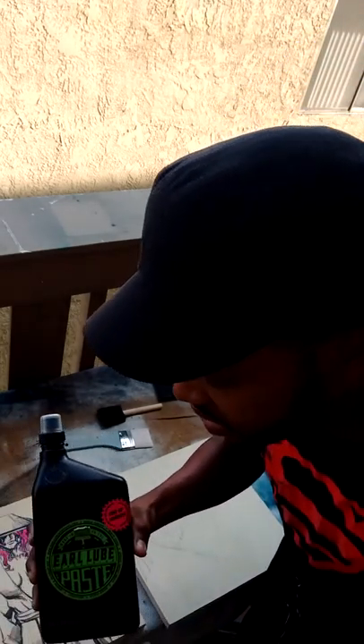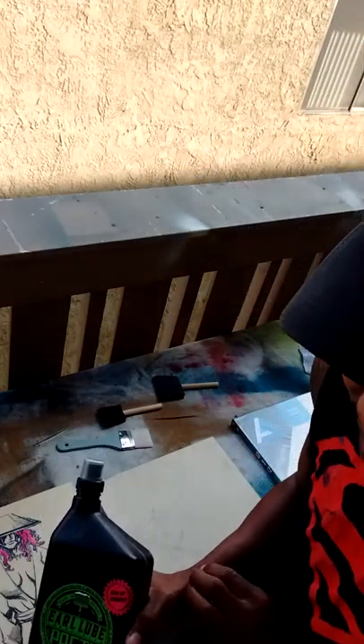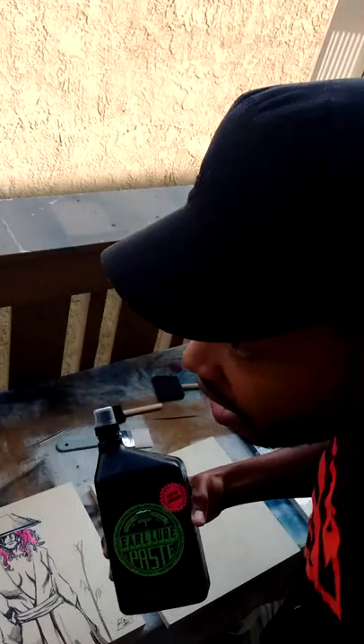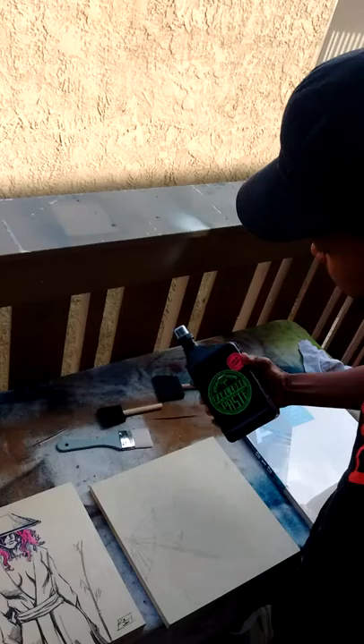It kind of works as a sealer or even as an adhesive like Mod Podge or something like that. I've actually been using it instead of Mod Podge on different surfaces and substrates.